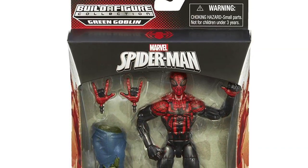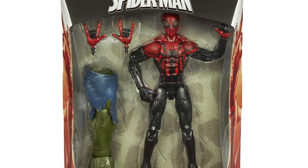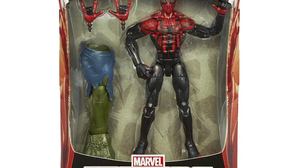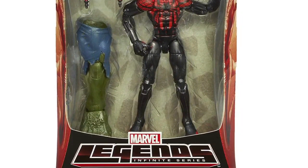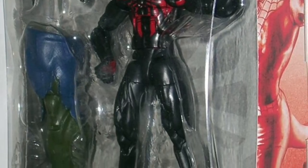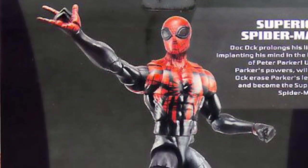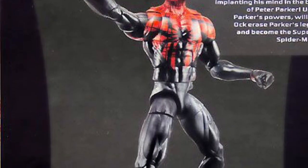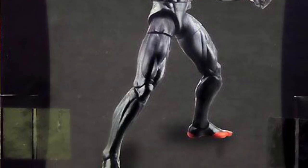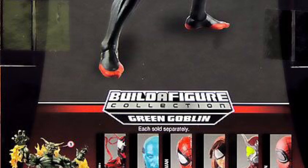As you can see from the photos, Superior Spider-Man comes in the standard window box Marvel Legends packaging. This allows you to see the figure as well as the accessories and Build-A-Figure parts within. The side of the packaging has artwork that showcases the figure in the box, and the back of the packaging shows us the product shot of the figure as well as a short bio and any other figures required to complete this wave.